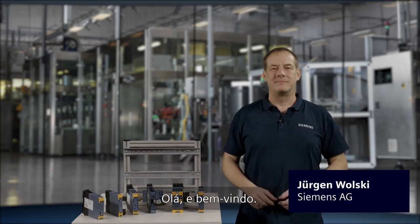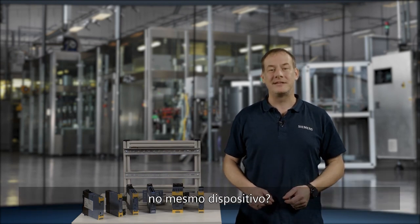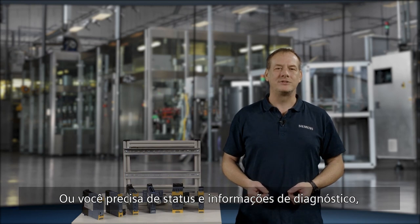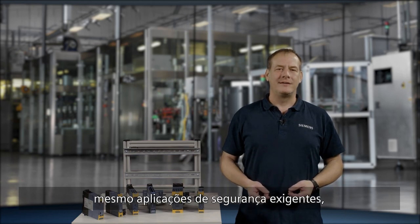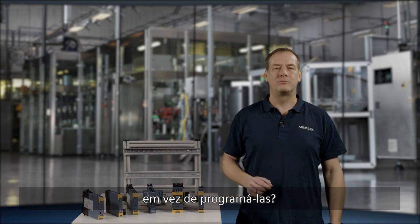Hello and welcome! Are you looking to implement multiple independent safety functions quickly and easily in a single device? Or do you need status and diagnostic information of the safety functions at control level? Would you like to just click together even demanding safety applications instead of having to program them?